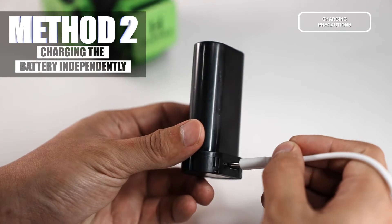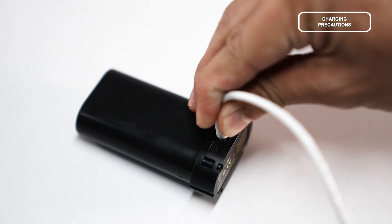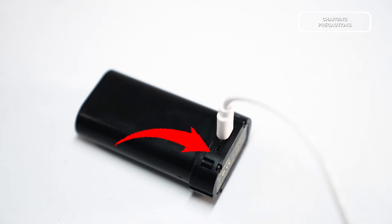Method 2: Charging the battery independently. There is a Type-C Charging Port on the battery. When charging, the Power Indicator on the battery will light up in red. When charging is completed, the Power Indicator will turn green.